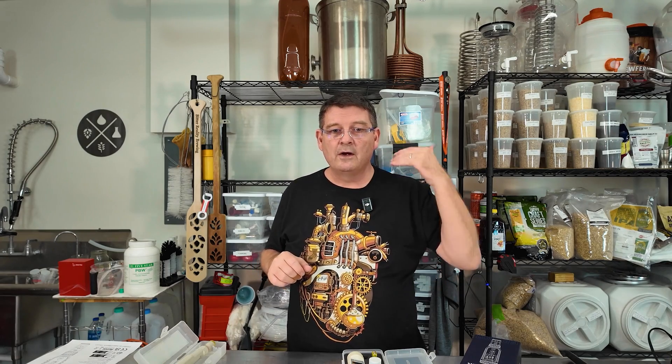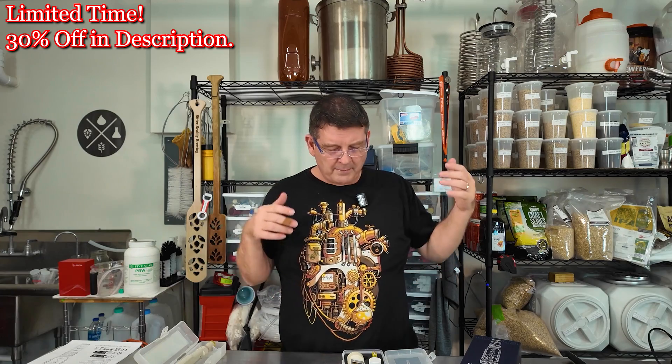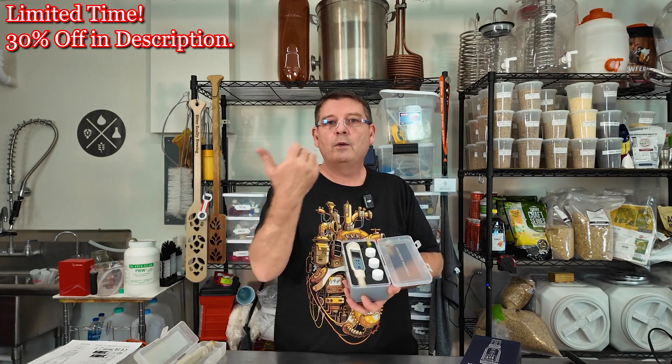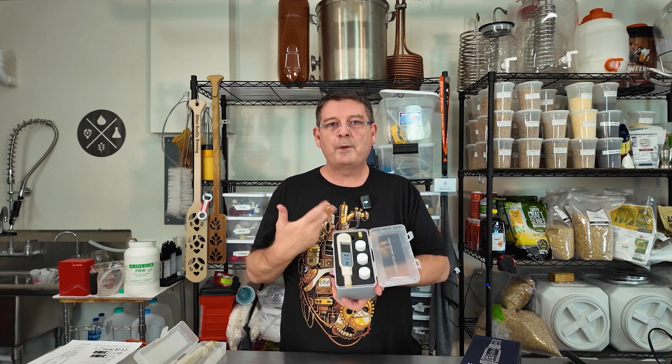It can also adjust for temperature variance — it says the temperature here, so really the pH reading is this. You can do Celsius, you can do Fahrenheit of course. Power off memory functions, solution temperature compensation — that's what I was trying to think of. Auto calibration, which I was telling you about — cool function. Remaining power display, automatic shutoff in case you forget. And automatic detection of measurement status — I'm not 100% sure on what that is. We'll go into that in the next video. We're going to do a lot of videos not just about this so that you understand how to calibrate it and use it, but also when we're doing our brews and doing our kettle sours, I'm always taking readings.